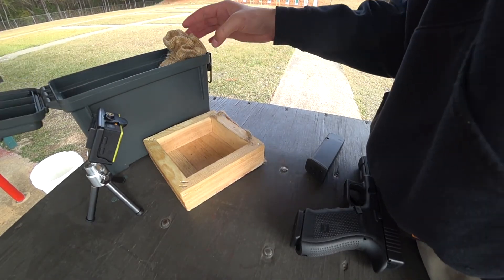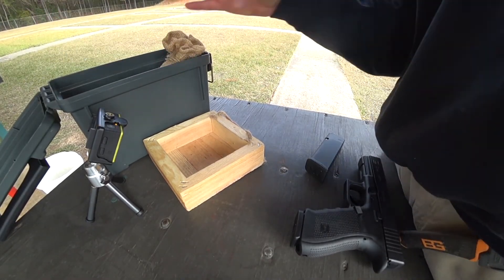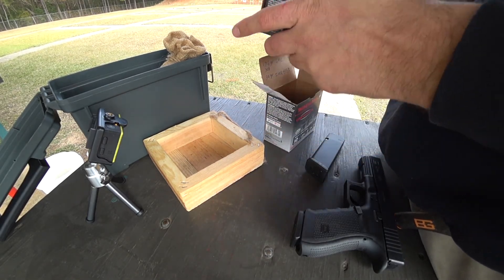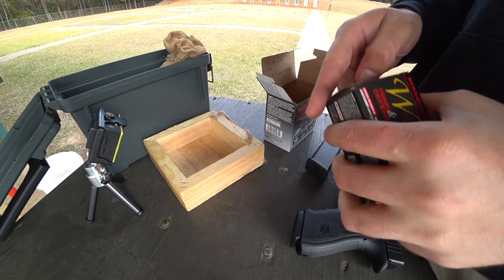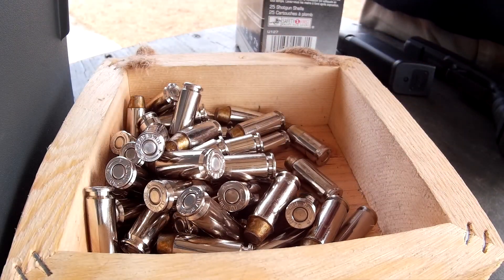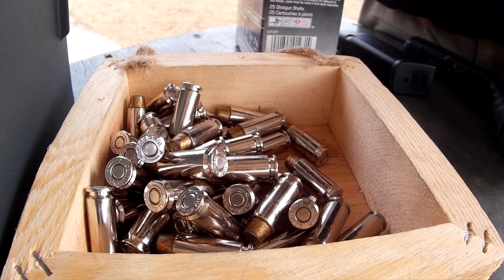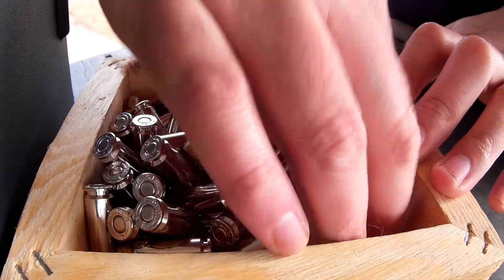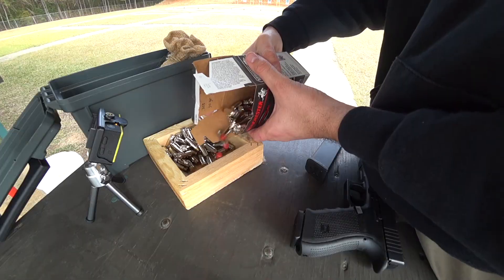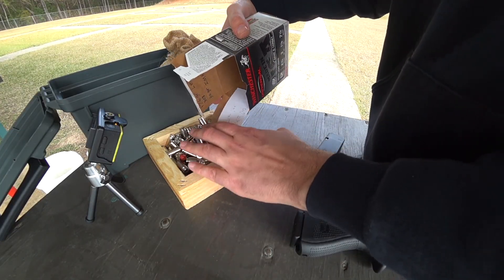For this range session, I'm using an identical load to my first video — powder, powder charge, bullet weight, bullet size, brass, everything's the same — except I made two batches this time: 50 rounds of lubricated bullets with liquid ALOX from Lee, and 50 rounds of powder-coated bullets with two coats of powder from Harbor Freight, just the red, for whatever that's worth.